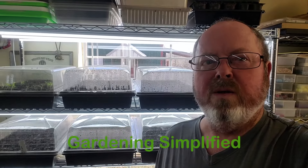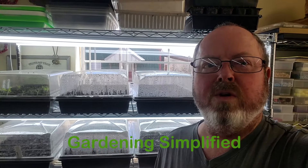Here regarding Simplify, it's January 17th, and we're going to take a look at the peppers we just planted seeds about nine days ago, do a little potting up, and we're going to plant a few more seeds.